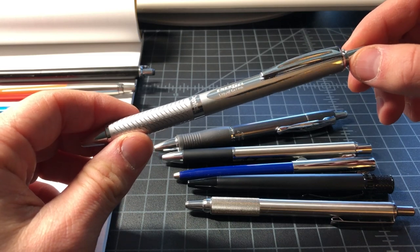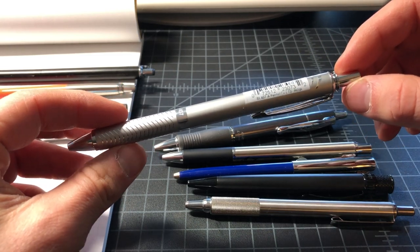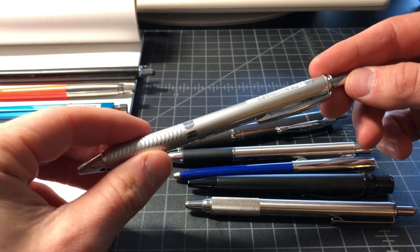Here is the Pentel Energel Alloy — it's a $6 all-metal pen, writes really well. Six dollars for a full metal pen — it's crazy.